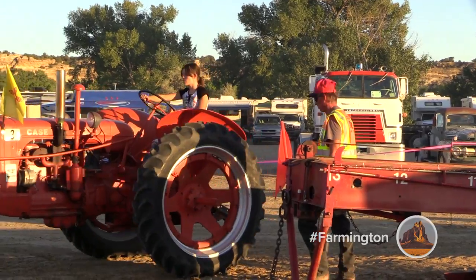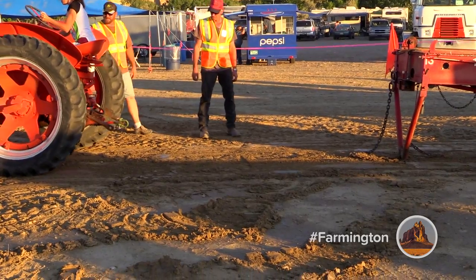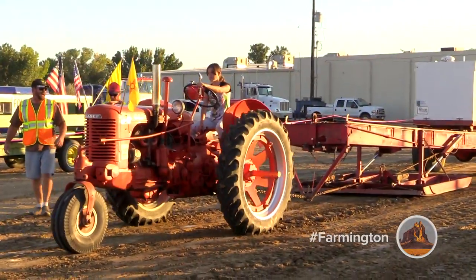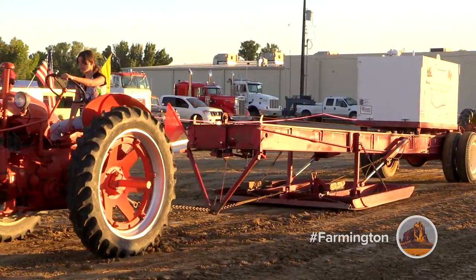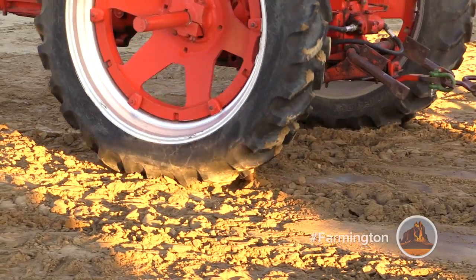What exactly is a tractor pull? It's where we have a sled, we have water in the tank, and we have a computer up there. We take the weight of the tractor, compute it and divide it, and it will give you a percentage of what that tractor pulls. That's all about the horsepower.